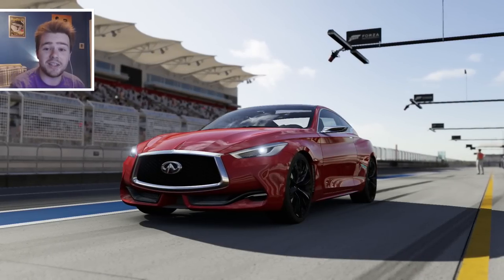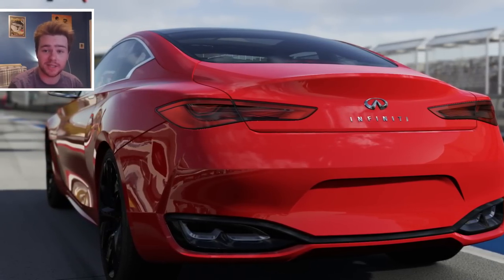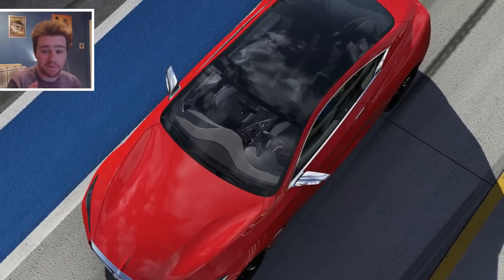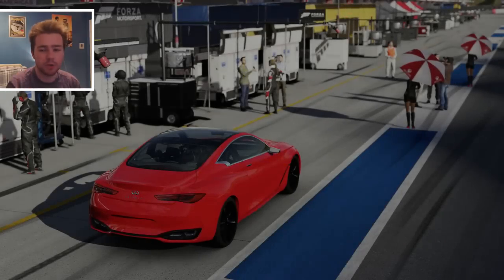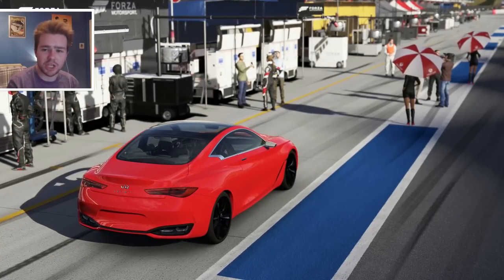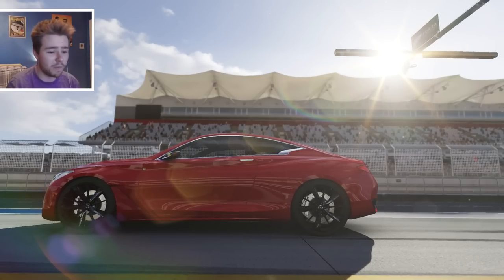Hey, what's going on guys, it's CK here and today welcome back to Forza Motorsport 6 for a review of the Infiniti Q60 Concept. I was talking about this in my first video of the brand new DLC with the Caparo. I'm very very glad they brought this car in because design-wise it is one of the top dogs from the past couple of years. It looks very very nice from every angle - it's basically the replacement for the G37 and I really really hope it gets made, it looks absolutely stunning.